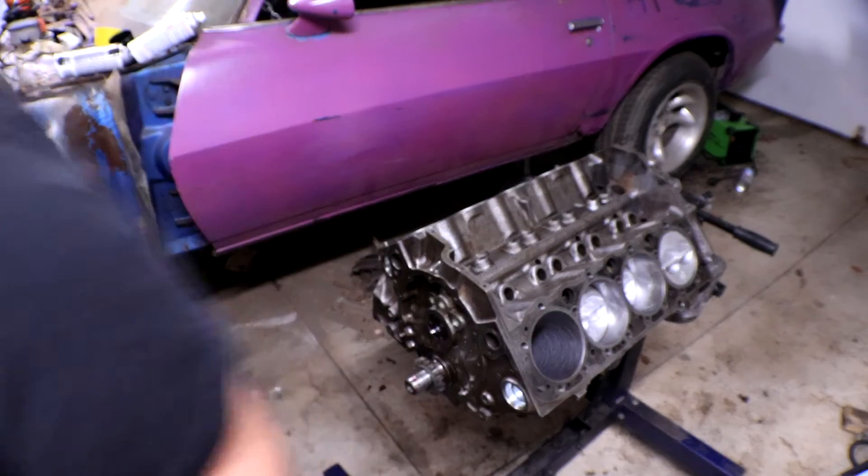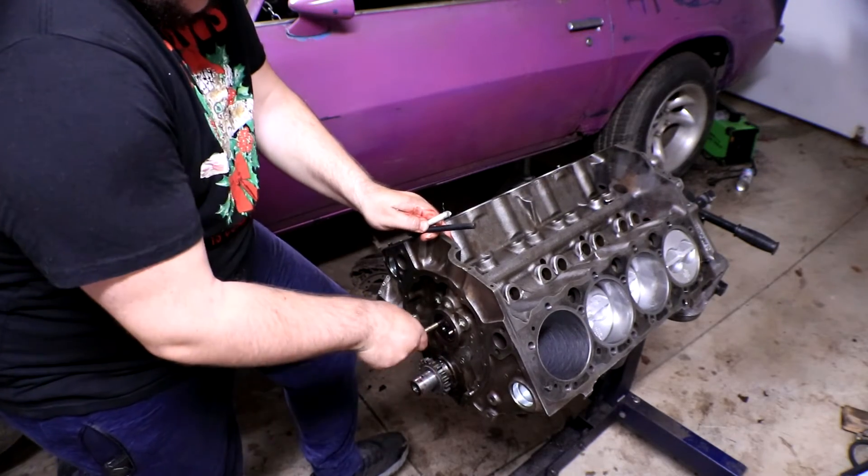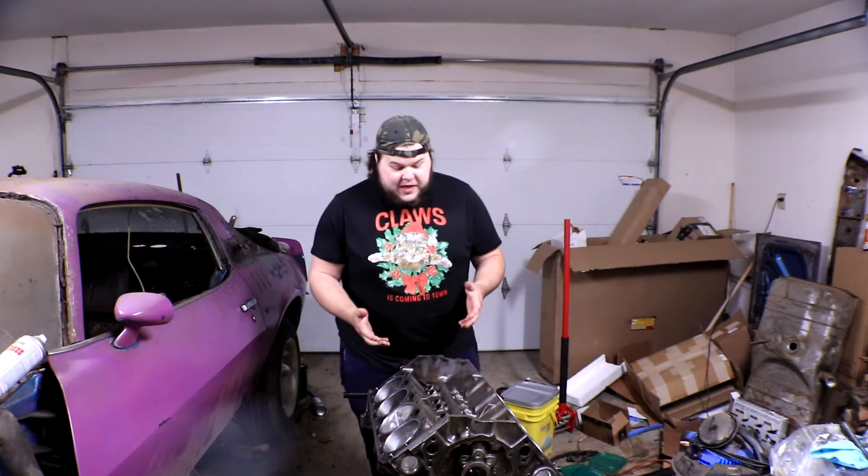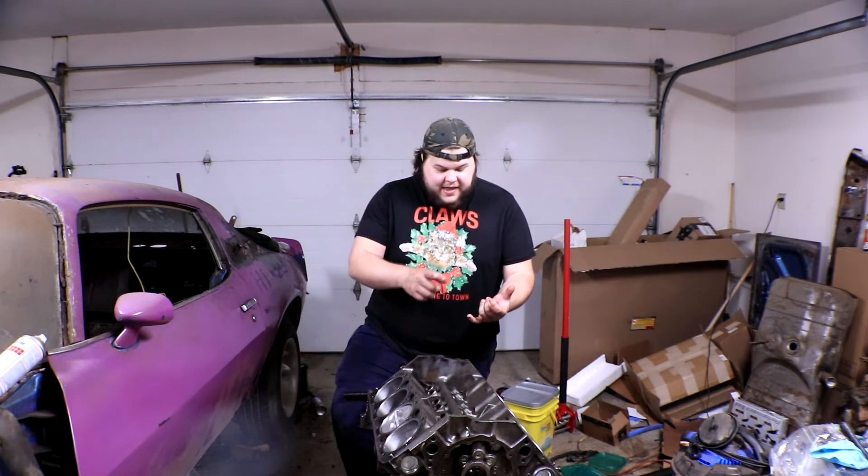We got the pistons in and the camshaft in all in one day — this is big, we're so close to finishing. The only things left to do are the lifters, the heads which are pretty much already pre-built, the pushrods, and then slap the oil pan and oil pickup on. Some fine tuning needs to be done, but all major components are pretty much here. I'm just waiting on the eighth piston and the oil pickup.